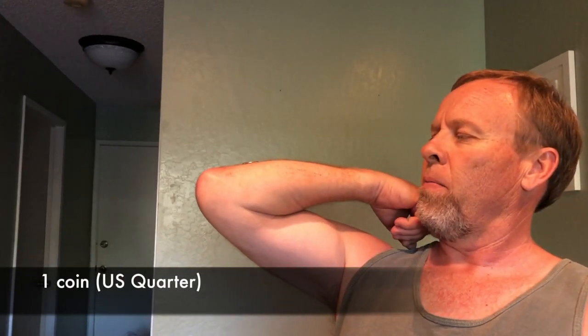So now it's my turn to give it a try. As I should be able to catch more coins than Grace, as my hands are larger, and so I'll be able to hold more coins with practice.